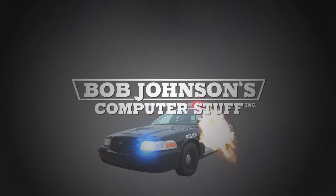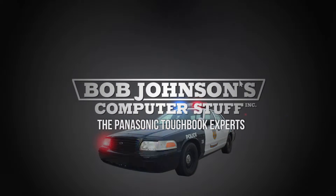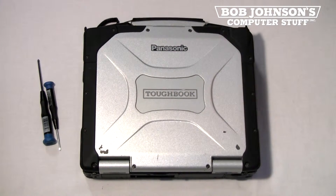Bob Johnson's Computer Stuff, Inc. — The Panasonic Toughbook Experts. Hello, I'm Solomon with Bob Johnson's Computer Stuff, Inc. We are the Panasonic Toughbook Experts.